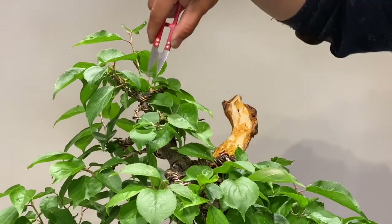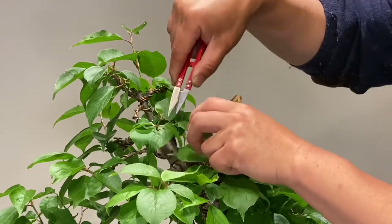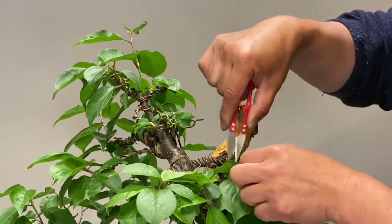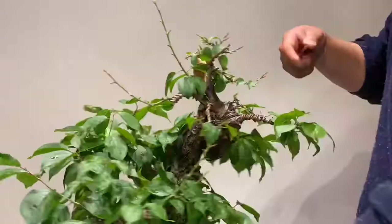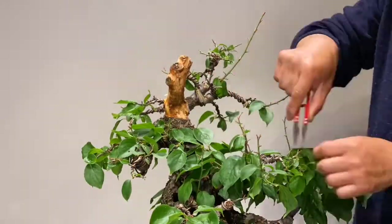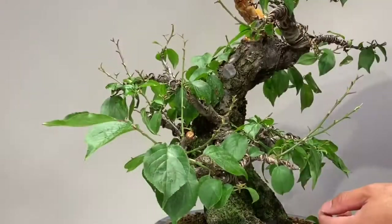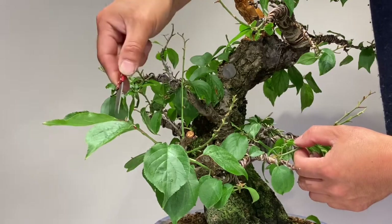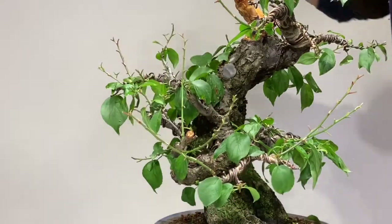I start defoliating the tree from top to bottom so every leaf falls downward. That way we don't have to remove them when we work lower down — they will fall naturally. I want to show you how easy it is to use this scissor to defoliate the tree — look, just like that. Done.